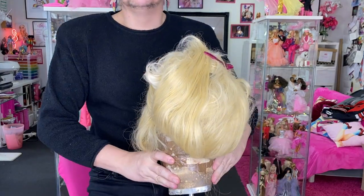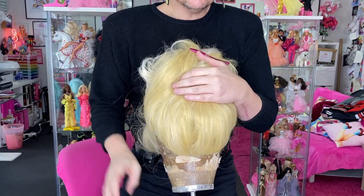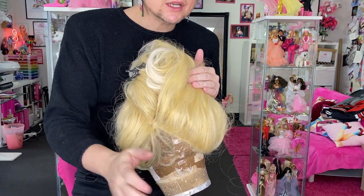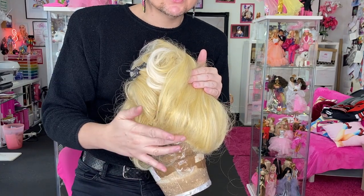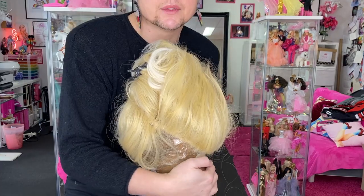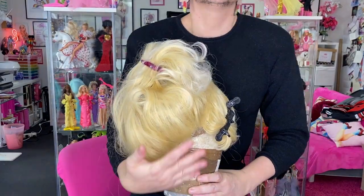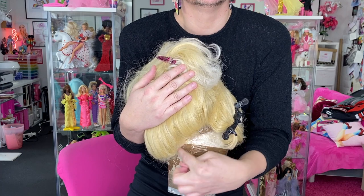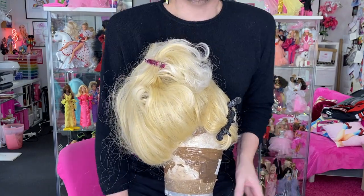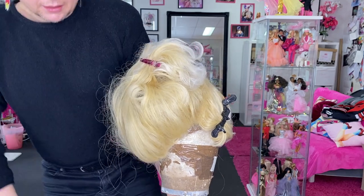Now we've got the entire exterior all pulled through and back combed, and as you can see it just covers up all the wefts — we're not seeing any holes or gaps. I don't like hard lines, so I like to pull some through even more, which we'll get to. But that step is done. Now we move on to putting it up into a ponytail.